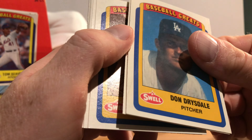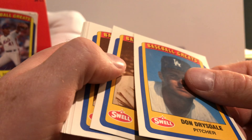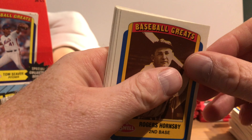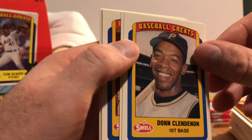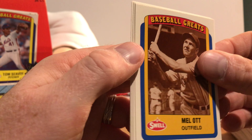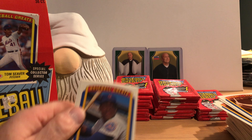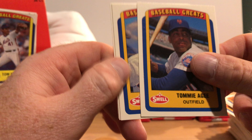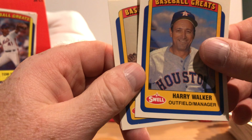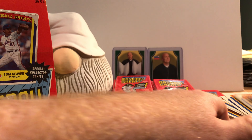This one also duplicates another pack — but this time we have a Don Drysdale without a crease, which is good. Rick Ferrell, Rogers Hornsby, Don Clendenon, Cedeno. Mel Ott — pardon me if there was a dust quake. Tommy Agee, Harry Walker, Monty Irvin, and Lou Brock.